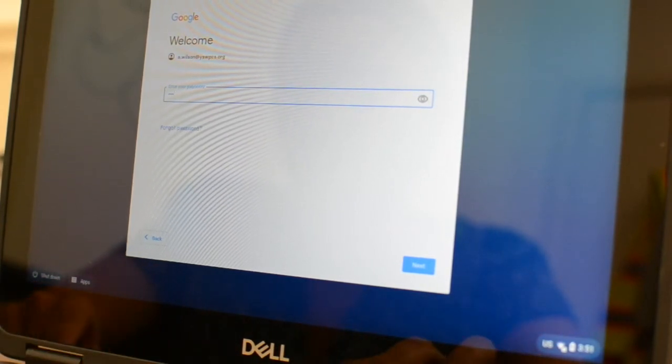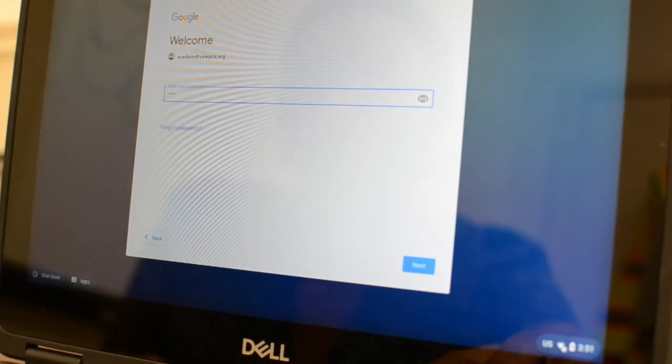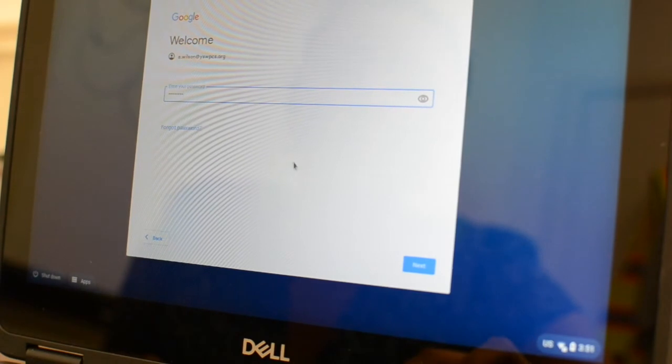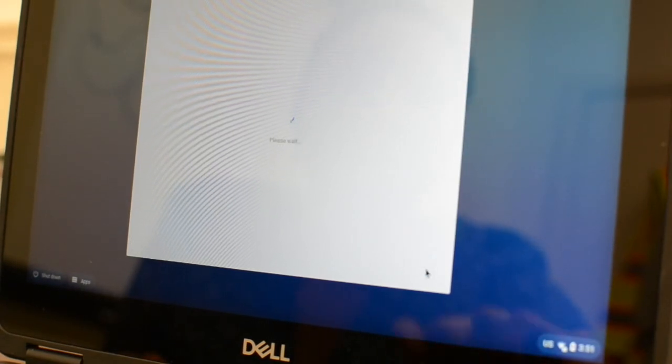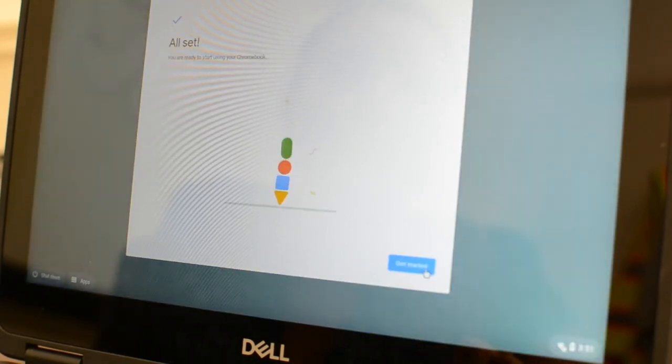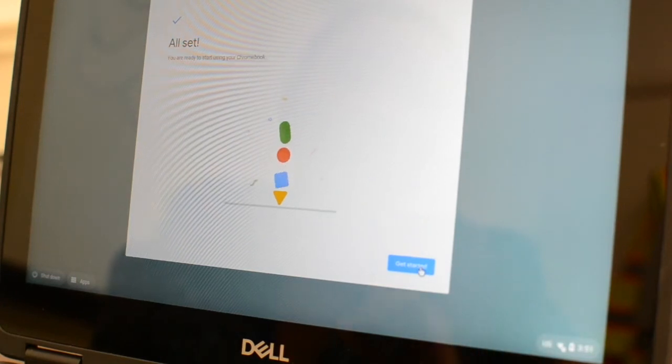Please make sure you have your password for your student's email, and if you do not, please contact your student's teacher or the school. Then I'll click next and again it may take a few seconds to load. Once it has loaded I will click Get Started and Canvas will appear.